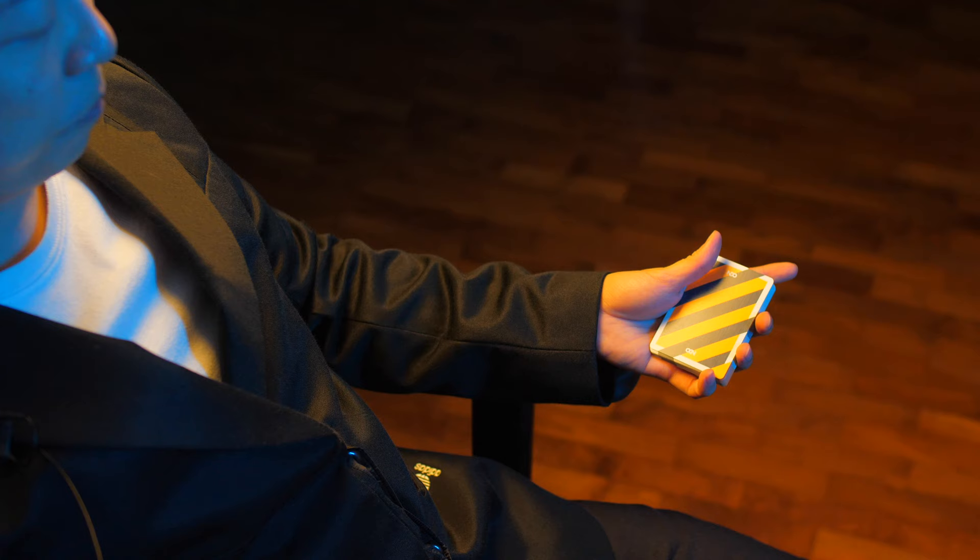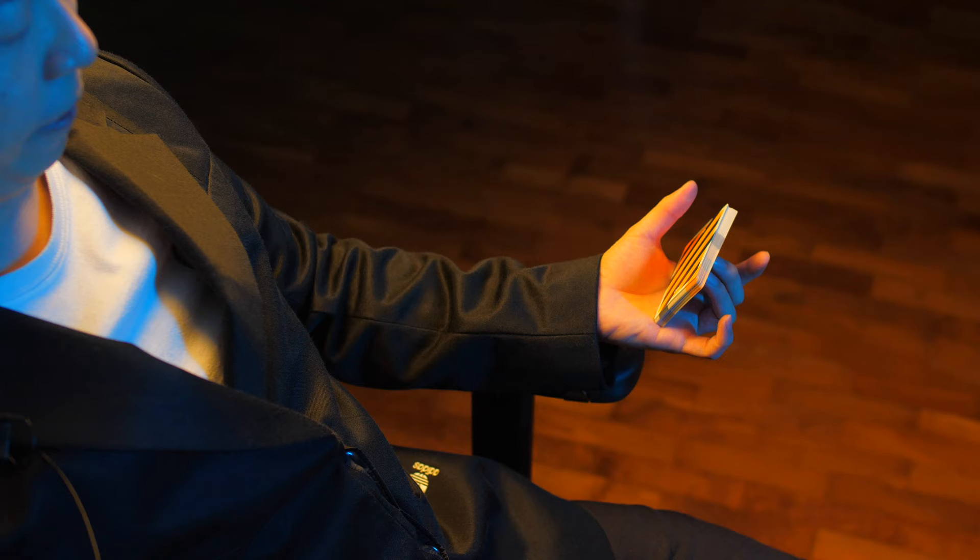Next, using your middle finger and ring finger, push the packet up so that it stands on the palm of your hand. Your thumb then goes to the back of the packet, like so.